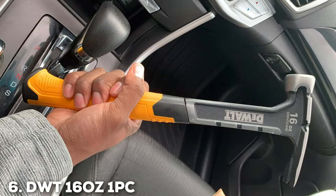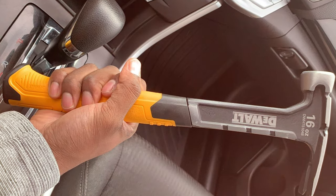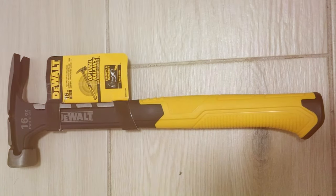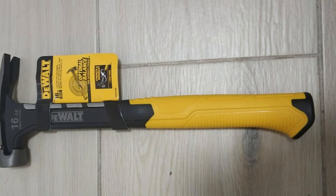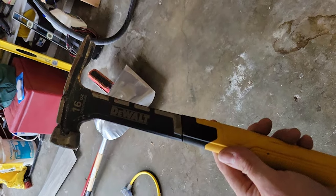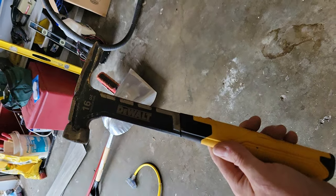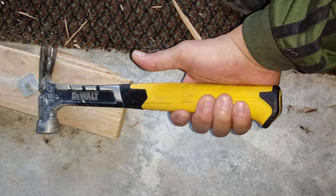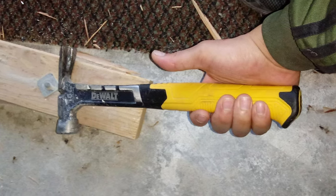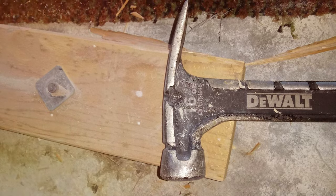Number 6: DWT 16OZ 1-PC Steel Rip Claw Hammer. When it comes to tackling heavy-duty tasks with precision and power, this hammer stands out as a reliable companion for both DIY enthusiasts and professional craftsmen. Crafted with durability in mind, this hammer's 16-ounce steel head delivers a strong and efficient strike with every swing. The rip claw design enhances versatility, allowing for easy nail removal and precise strikes. The ergonomic handle ensures a comfortable grip, minimizing hand fatigue during extended use. The balance between weight and maneuverability makes this hammer a go-to choice for various construction and woodworking projects.